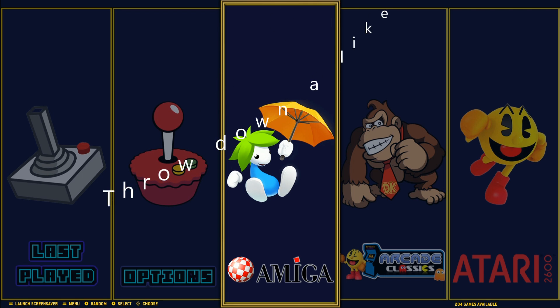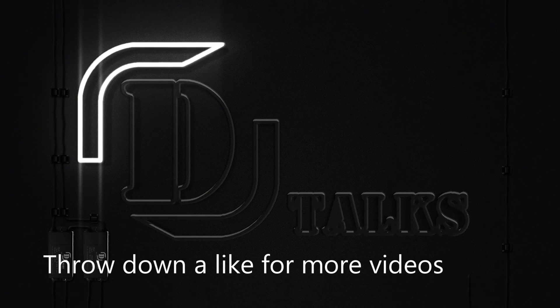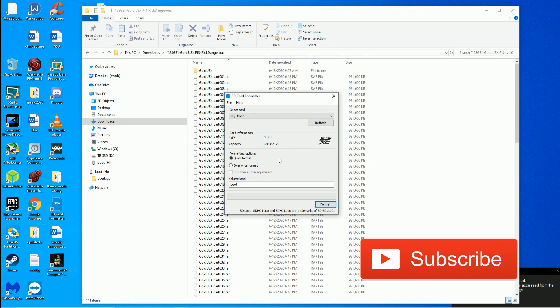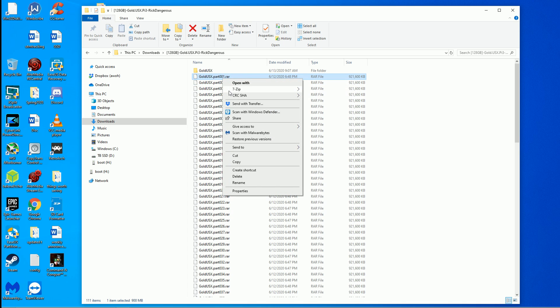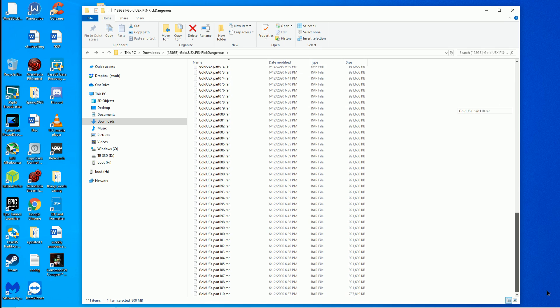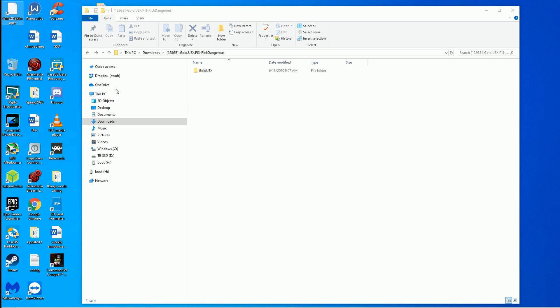Let's dive in and I'll show you what's on this image. We're putting it on a 400 gigabyte card since I can't find a 128 at the moment. We went ahead and did 7-zip, extracted it to its own folder, and now it's here as a disk image. I'm going to delete the archive to make room on my hard drive, then we're going to go to Win32 Disk Imager — or you can use Etcher.